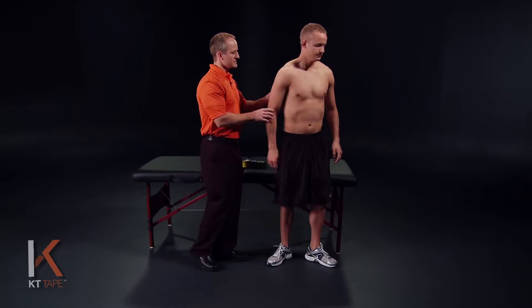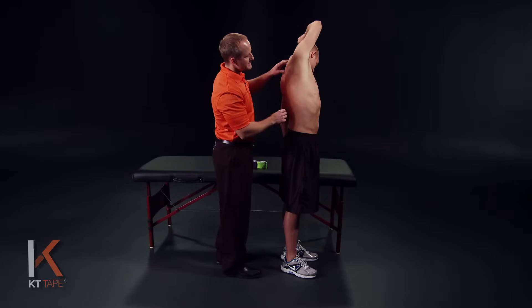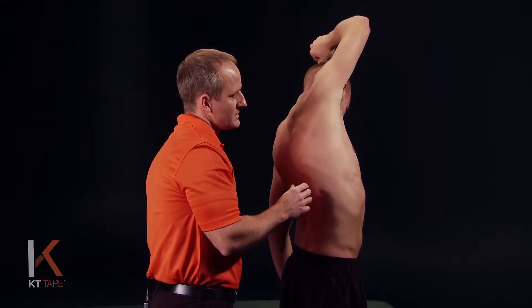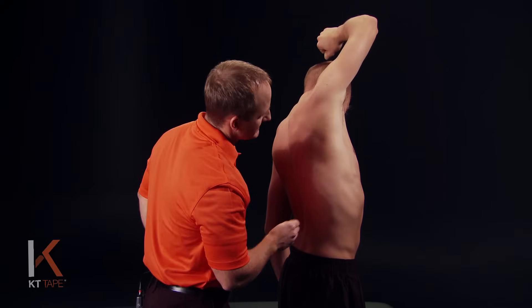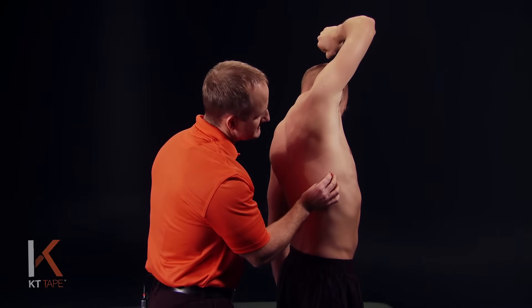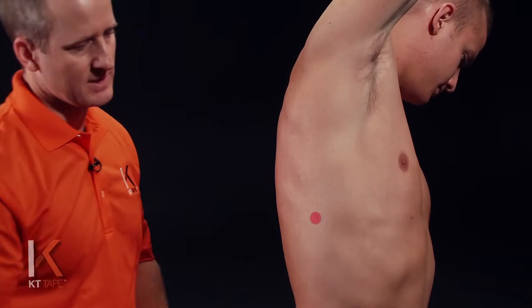KT Tape helps treat this condition by relieving pressure to reduce pain and may increase circulation. For this application we need to position the area on stretch — we're going to bring the arm up overhead, within comfort though. Don't force yourself into a painful range. I'm going to place a red dot to indicate where the pain may be, as your pain may be in a slightly different location.